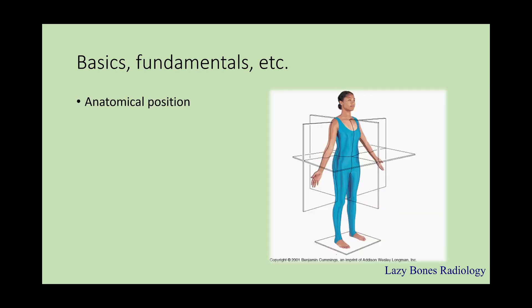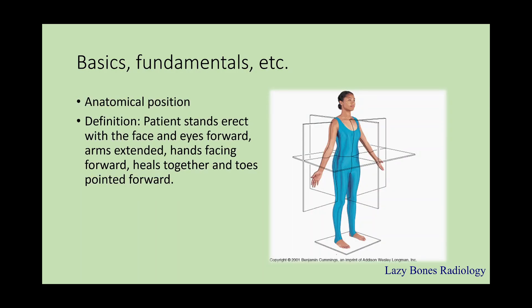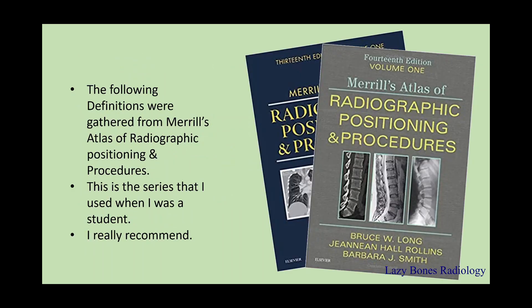The anatomical position. This is when a patient stands erect with the face and eyes facing forward, arms are extended, hands are facing forward, heels are together, and the toes are pointed forward. Also known as the neutral position, do not forget it. The following definitions were gathered from Merrill's Atlas of Radiographic Positioning and Procedures — a series I used when I was a student, so I highly recommend it.